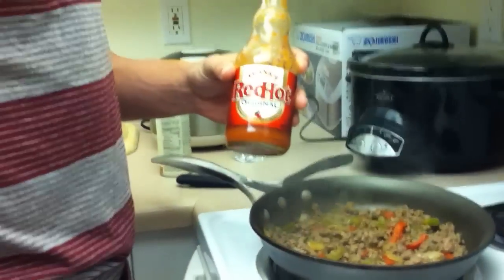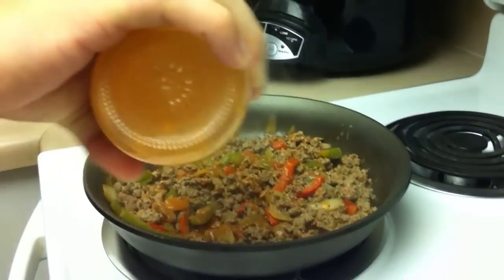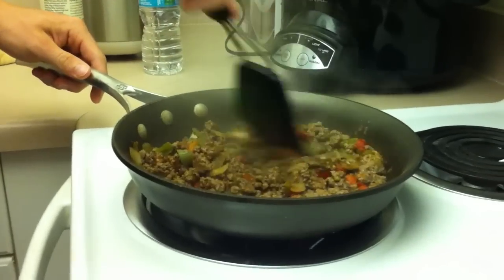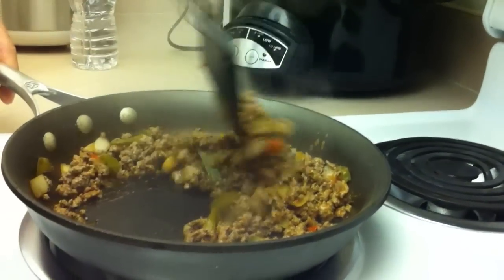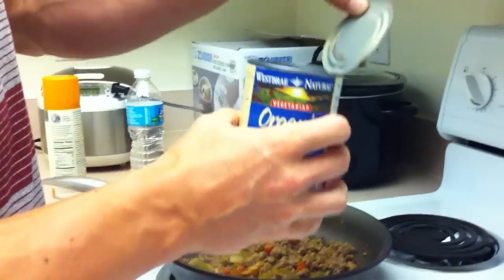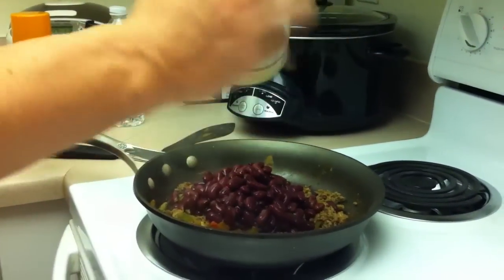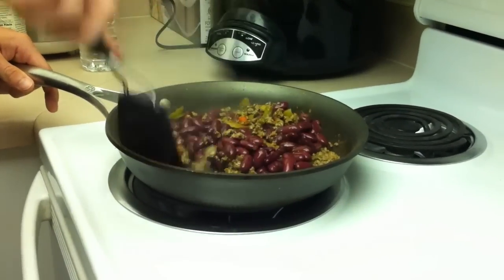Next, make sure it's hot. Douse it. Smells delicious. Doing this over a little bit higher than medium heat. Now I drained a can of kidney beans, so I'll pour those on top.